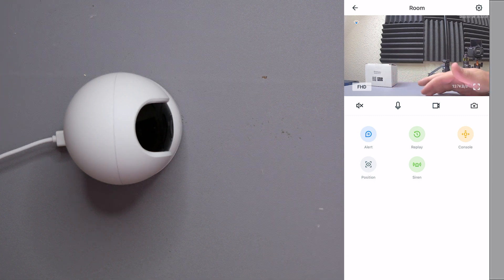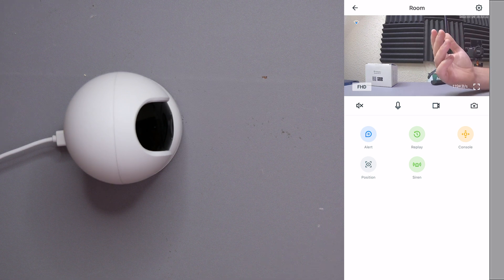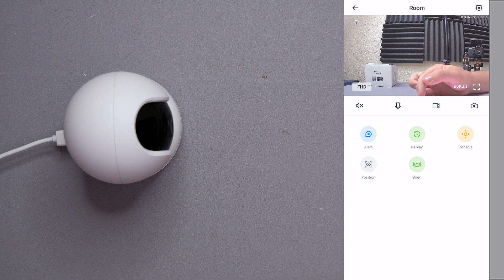On the control bar, we have four icons. Volume — currently muted, but it lets you hear what the camera picks up. Microphone — allows you to speak into your phone so whoever is at the camera's location can hear you through the speaker. We also have the record function and the screenshot function, which are pretty cool — both will be saved to your gallery.